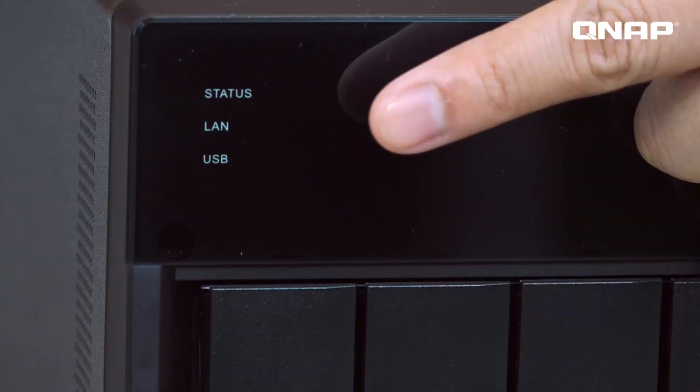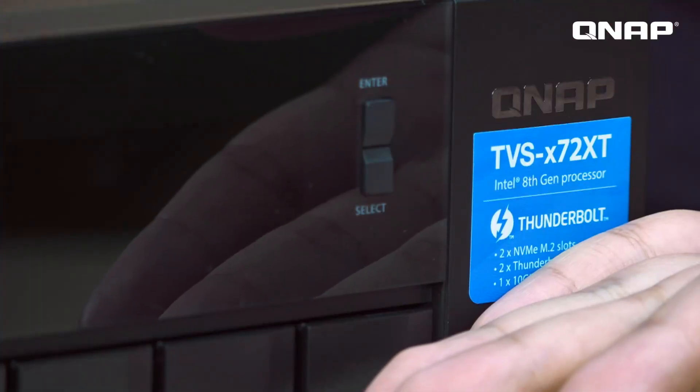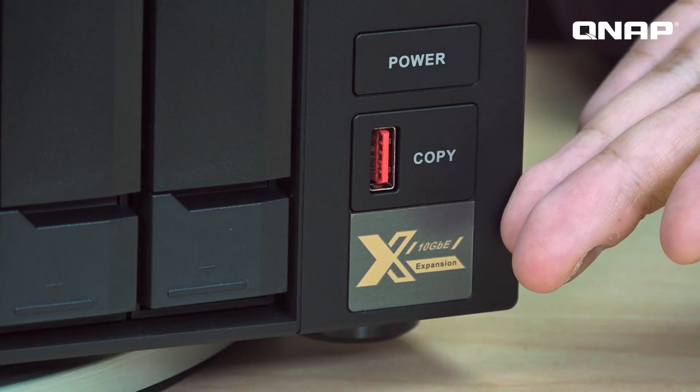Here are the LED indicators for all the drives. Then here comes the status indicator, power button, USB 3.1 connector, and one-touch copy button. The speed of USB 3.1 is 10 Gbps, so it's very fast when users copy files.